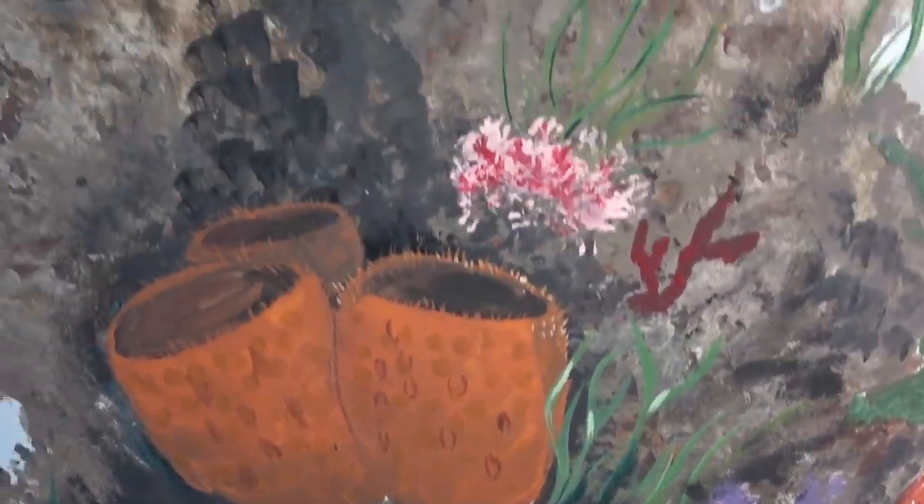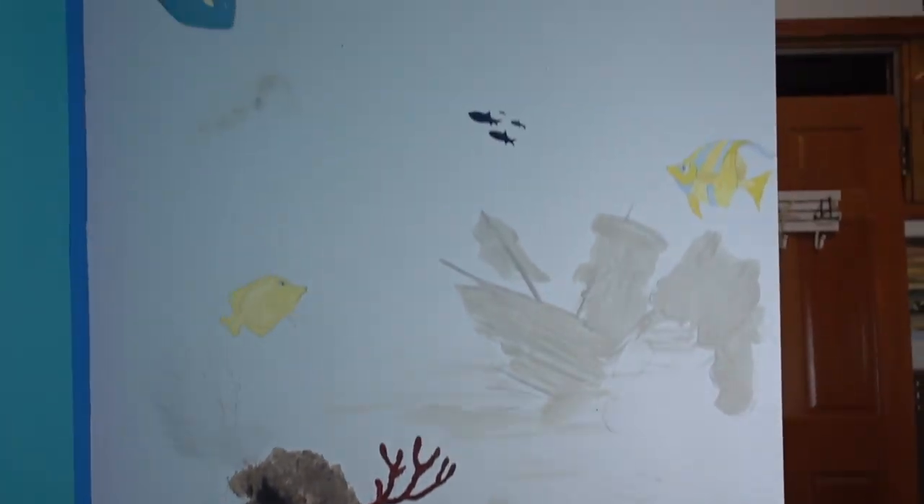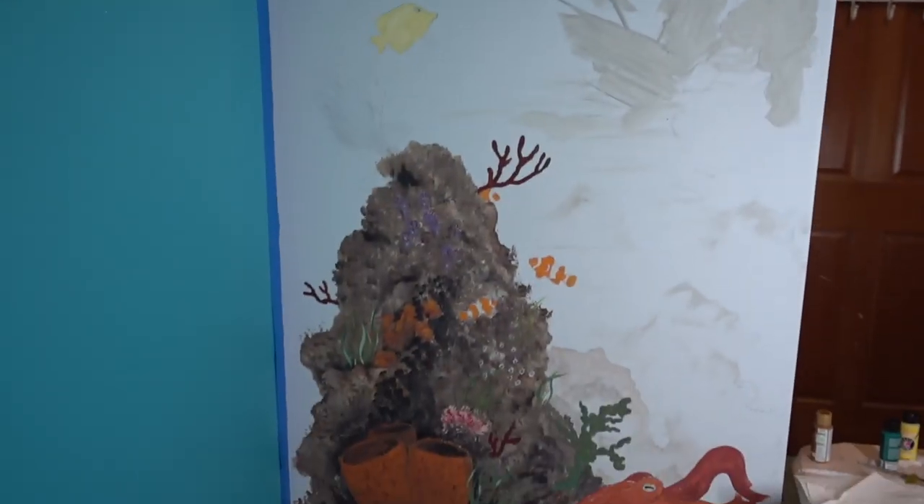Look at my mess! These are the details I've got going in right now — just going in. I did my underpainting, and now I'm going to go in and try to detail some stuff out.